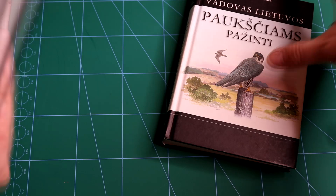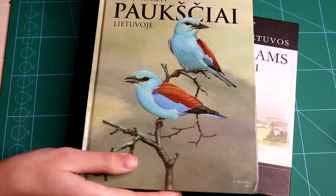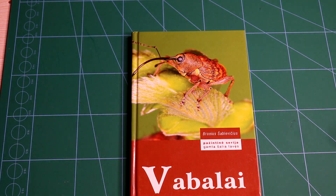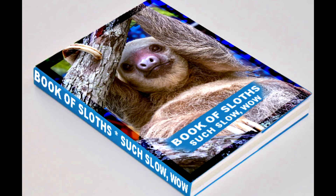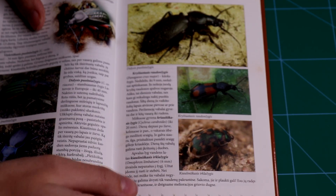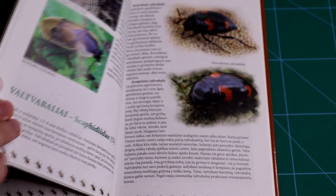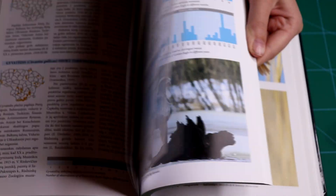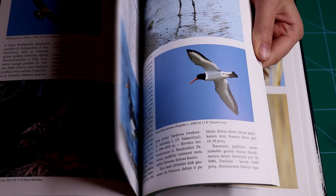Other books that might be useful: bird books for when you want to make a bird person or an insect hybrid, sloth books if you want to make sloths, and so on. I will leave some links down below for great books. However, if you have no intention or resources to purchase books, you can just Google the anatomy of whatever creature you want and use that as your guide.